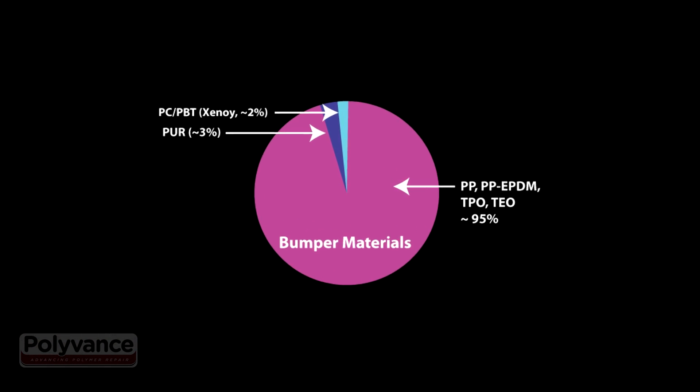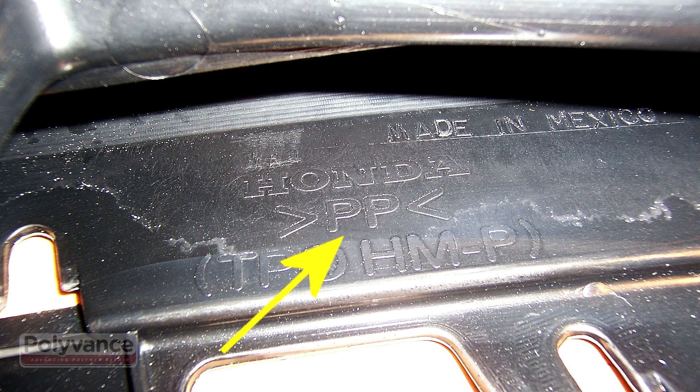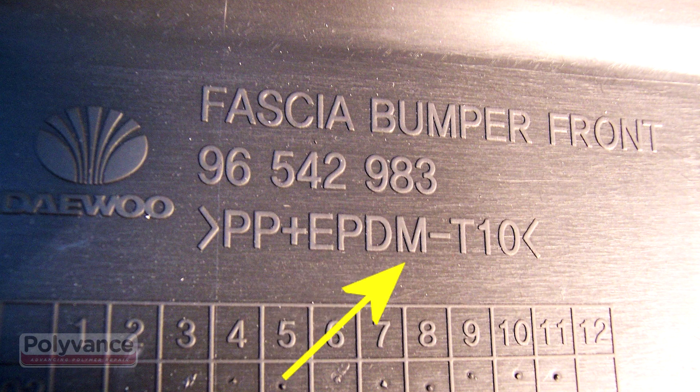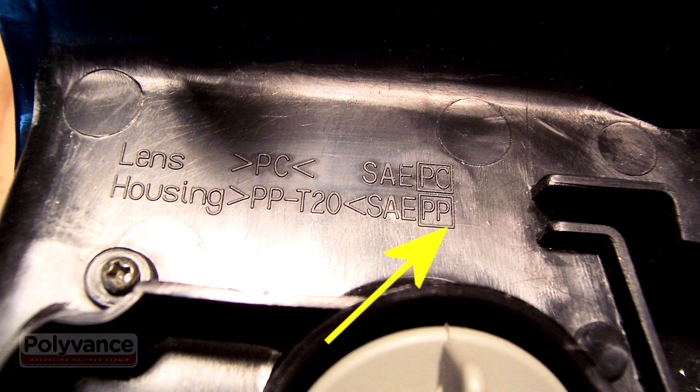This section of the video will help you select the right kind of welding rod for the project you're working on. About 95% of late model car bumpers are molded from polypropylene blends. These are meltable thermoplastic materials. These are usually black or dark gray, but sometimes they can be white. They will usually have a PP symbol molded into the back side.